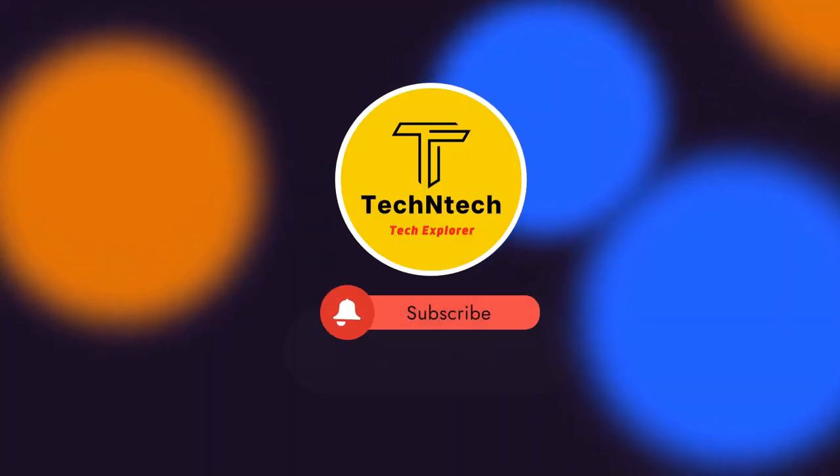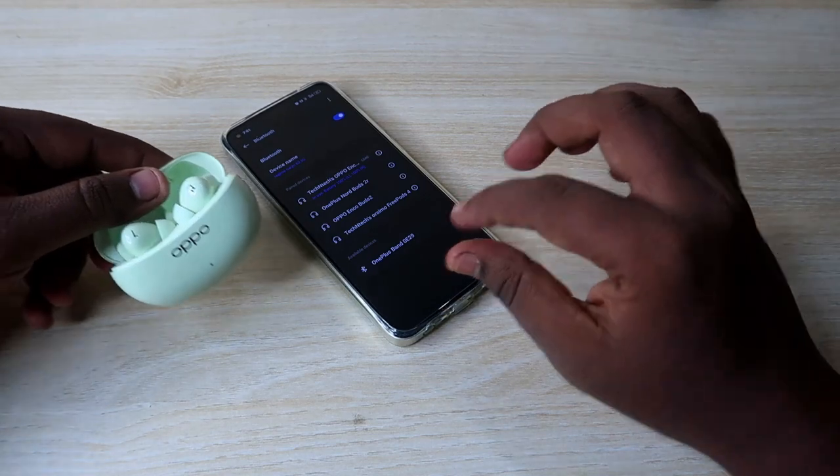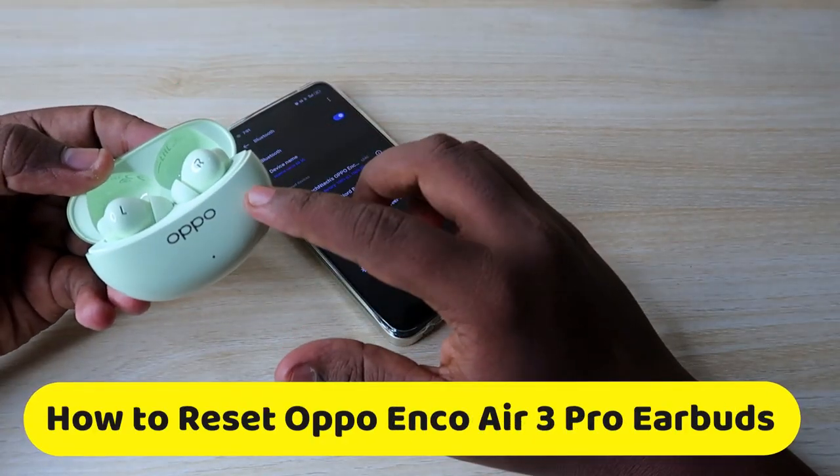Hey guys, welcome back to our channel. If you are new to this channel, please subscribe. In this video, I am going to show you how to reset the OPPO Enco R3 Pro TWS earbuds.